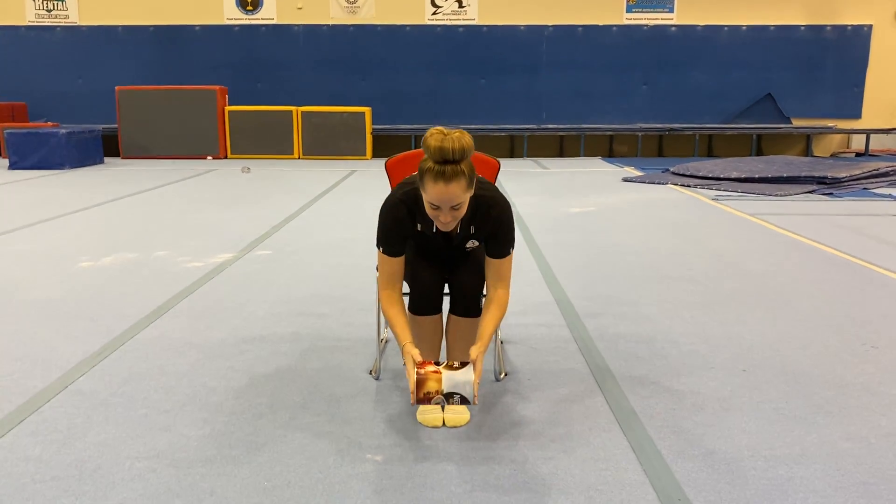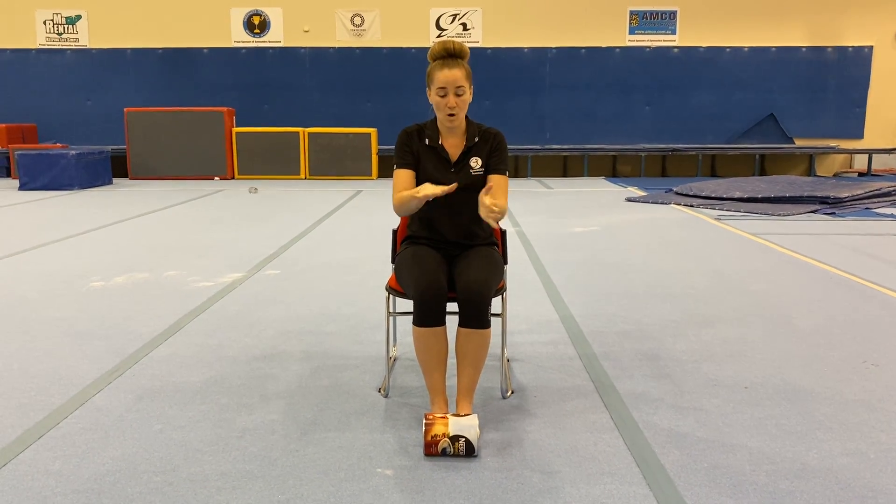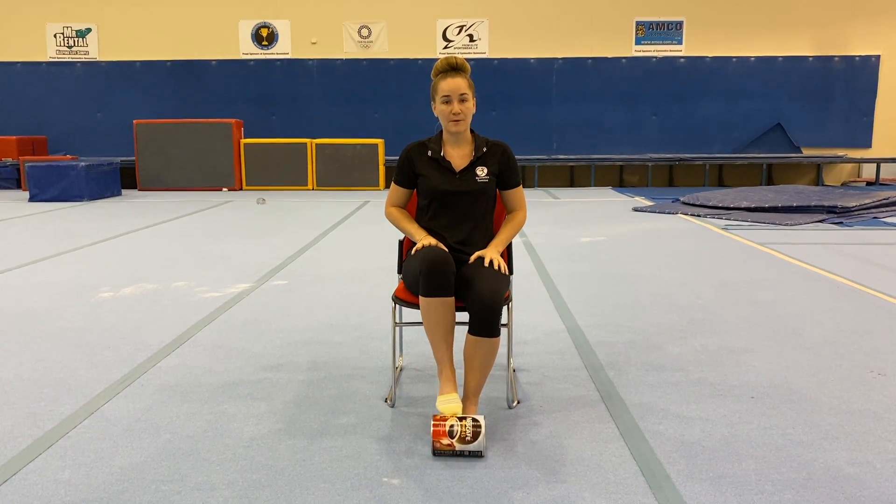Grab out your tin, let's get started. We're going to start by putting our tin down on the ground and on its side so that it can roll. We're going to pop our foot on top, roll that tin out and bring it back in.